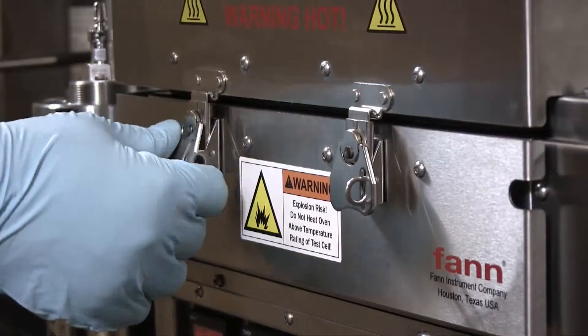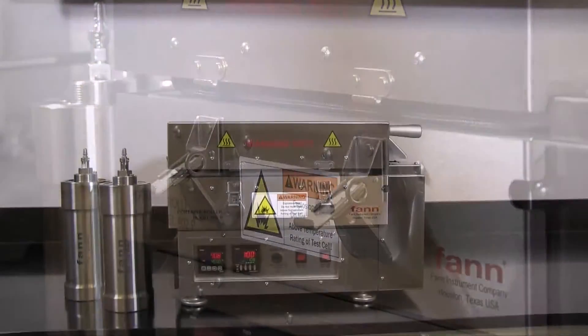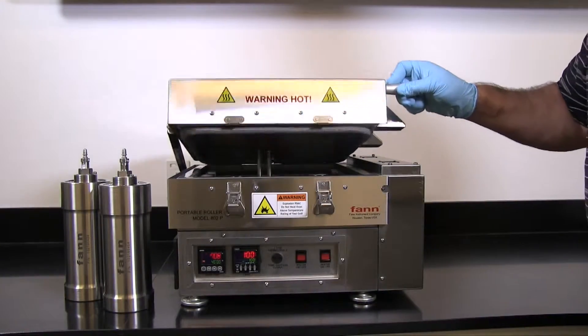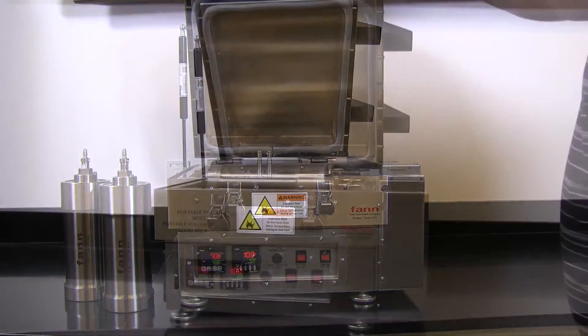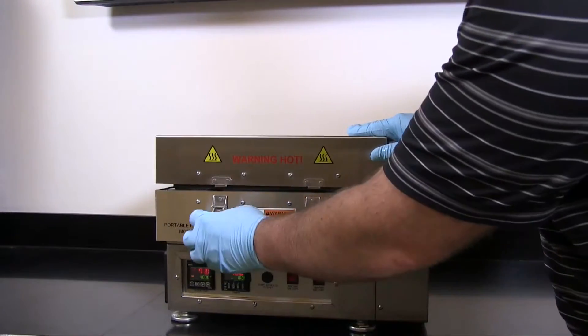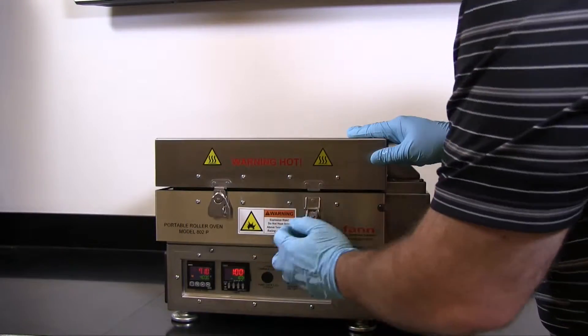Safety is a crucial part of this oven's design. It meets the requirements of the IEC system for conformity testing and certification of electrical equipment. The exterior of the oven remains safe to touch at high oven temperatures, and the lid has safety latches and can be locked down.